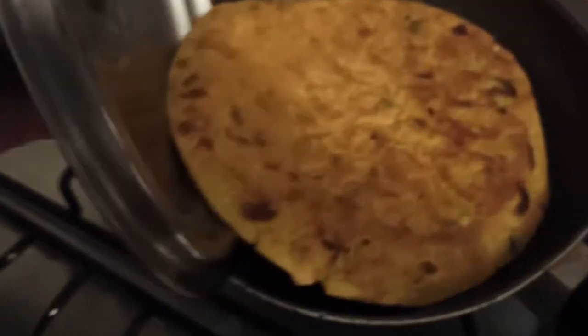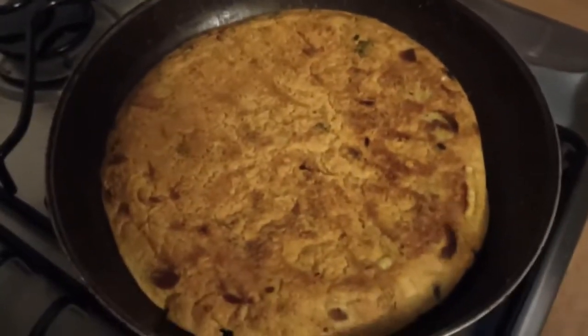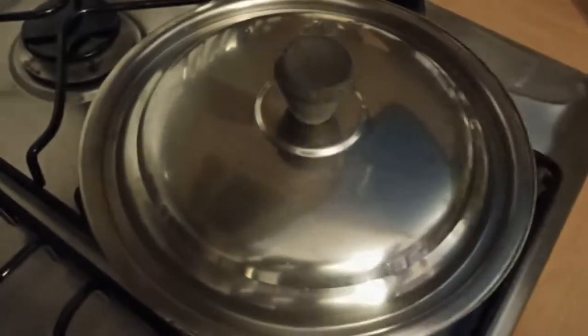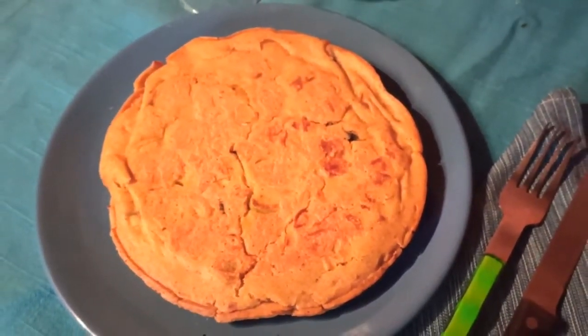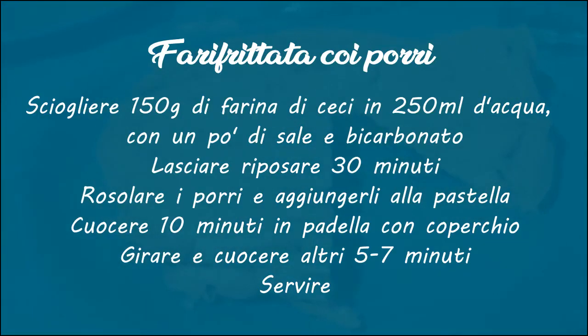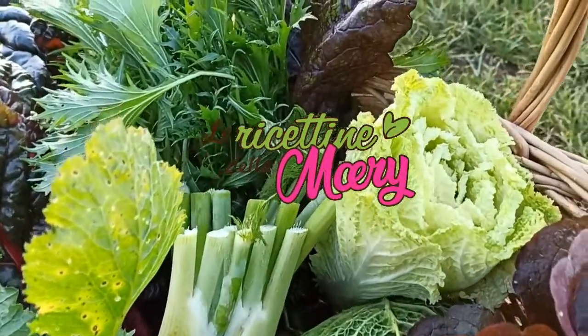Ecco che ce l'ho fatta. Andiamo a completare la cottura. Ed ecco servita la nostra buonissima fari frittata di ceci con i porri. Buon appetito!